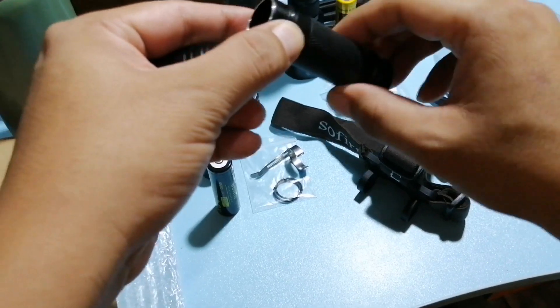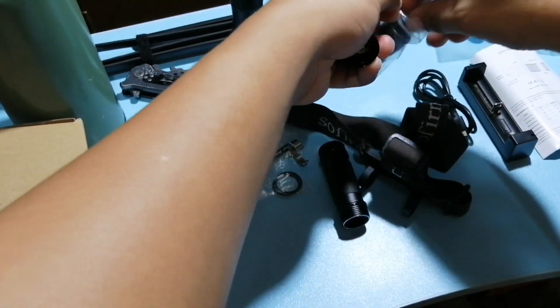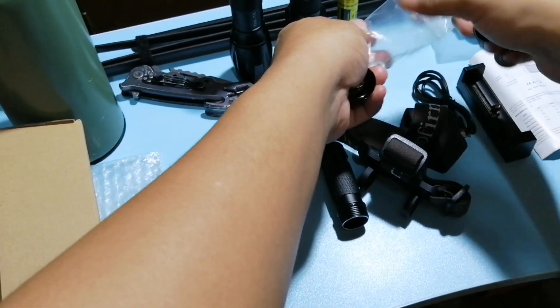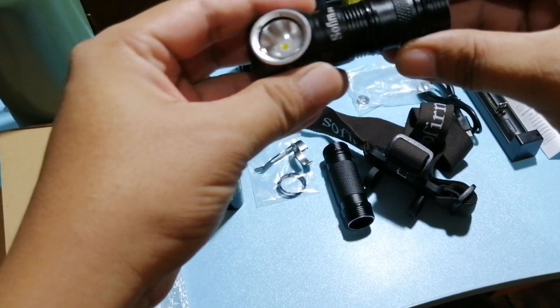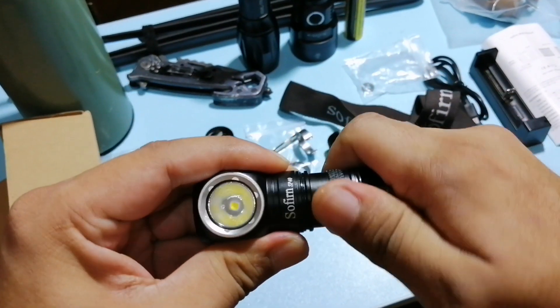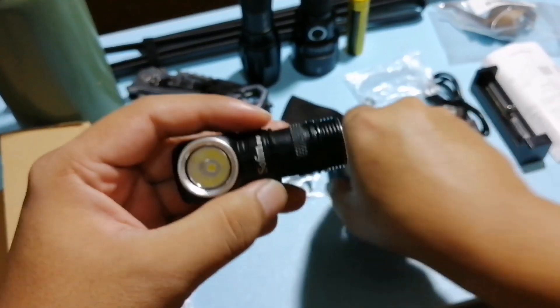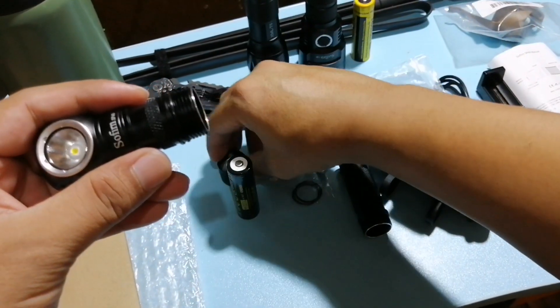Natatanggal siya. So pwede nyo gamitin yung kanyang adapter. Kapit nyo lang siya dyan — siguraduhin nyo lang na nice and tight.